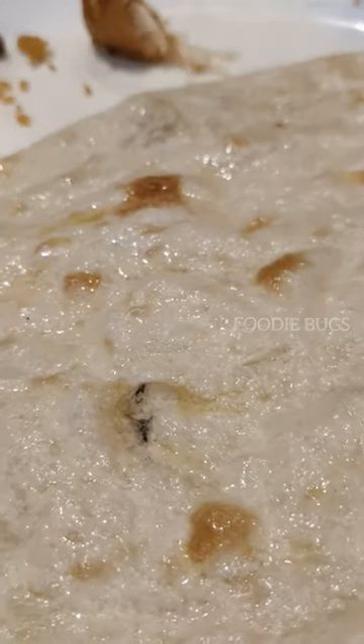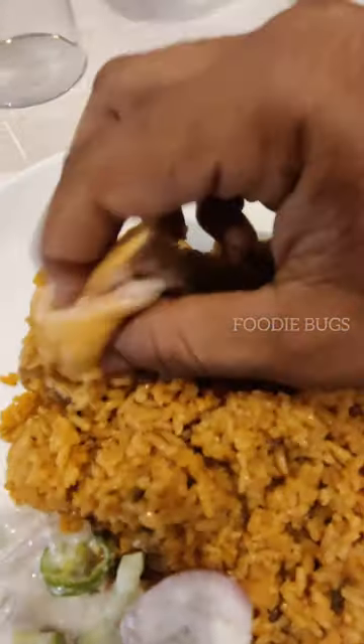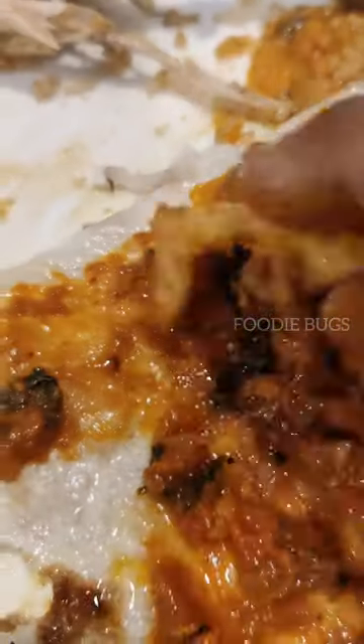Chicken biryani and butter. Hydrobat chicken gravy. Your biryani is a medium spice. You can add some sugar. You can add a bunch of butter and the hydrobat chicken gravy.